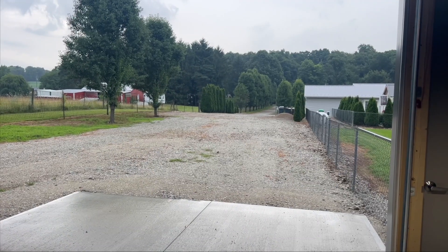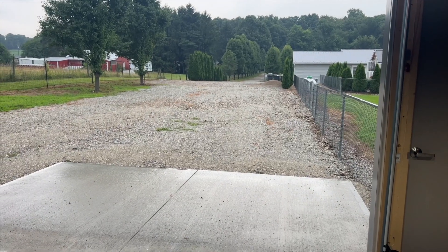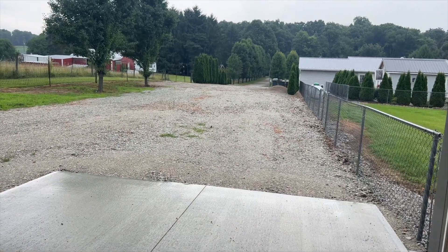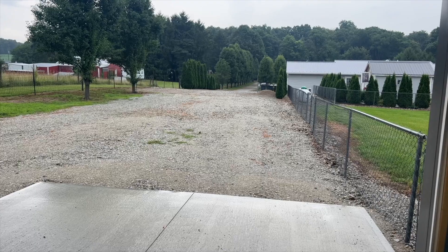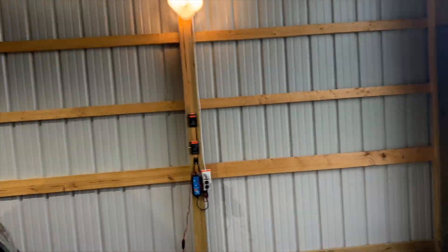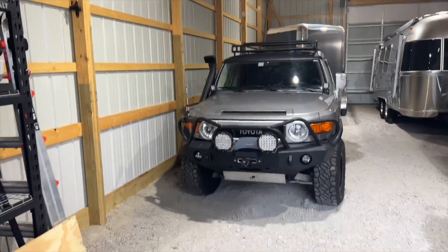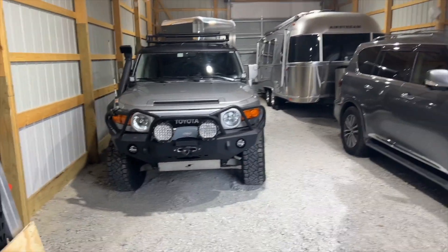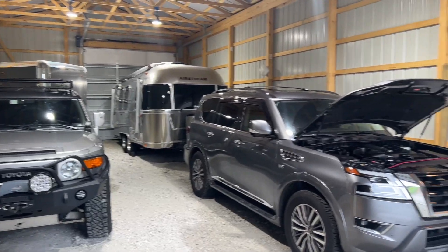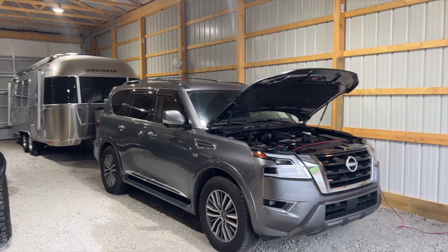One of the reasons I'm filming this today is it's a nice rainy day here in Ohio, so we're in our new barn that houses the airstream and the FJ Cruiser. We've been wanting this barn for a very long time and were finally able to make it happen.